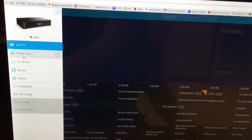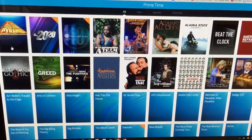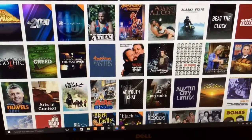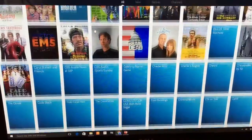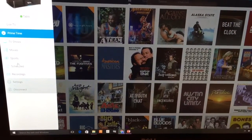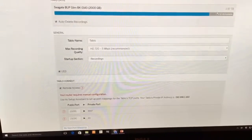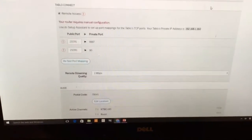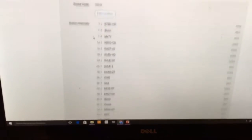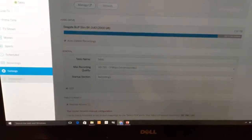If you want to go to the guide for prime time, you can look and see all the prime time attractions you might want to watch. It's a bit slow because I haven't pulled this up in a few days, but it'll cache and update — this is about as slow as it gets. It's going to show you everything that comes on any of the channels you have. Under settings you can see your storage — we're probably three quarters full and may need more. Here are our channels — we have about 15 or 16 channels. It works pretty well most of the time.